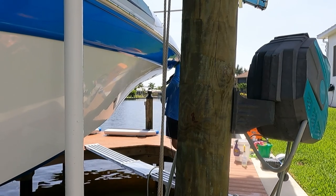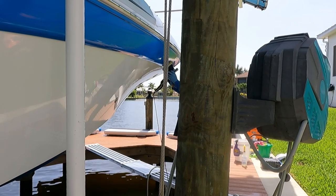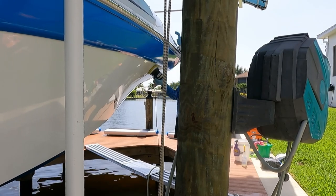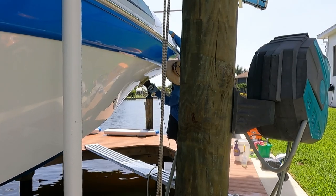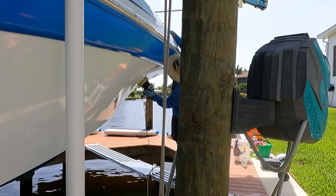What does taking care mean? No using degreasers, no acid, no harsh chemicals, no bathroom cleaners, kitchen cleaners, none of that can be used on your boat. No bleach — because this will slowly start to break down the bond you're putting on the boat. Make sure you let the client know: use a pH-balanced soap. A great pH-balanced soap is Stark Pure Clean.